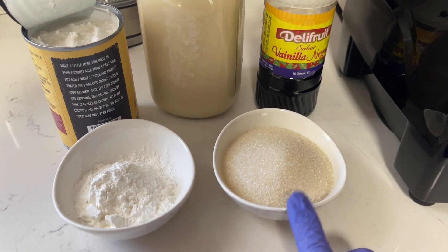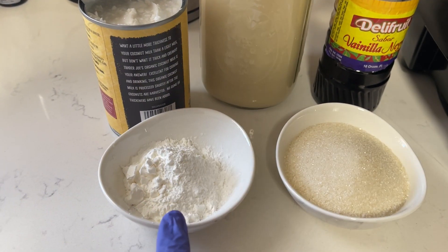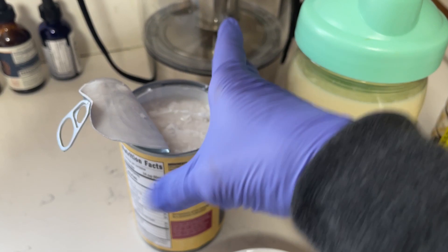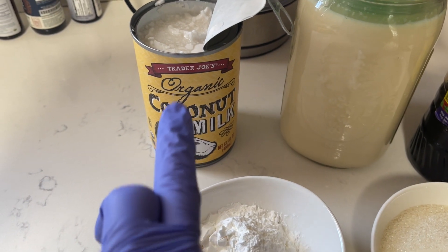I have about a third cup of sugar — this is cane sugar — three tablespoons of cornstarch, and a half a teaspoon of salt. I have here Trader Joe's coconut milk. I like this one because it's not sweet and it's really good.